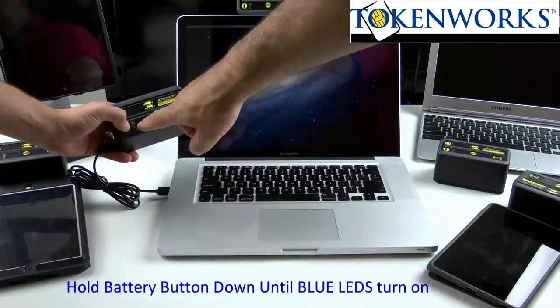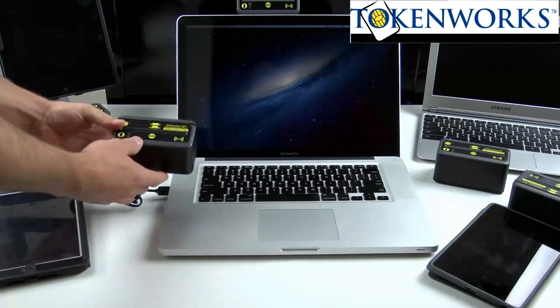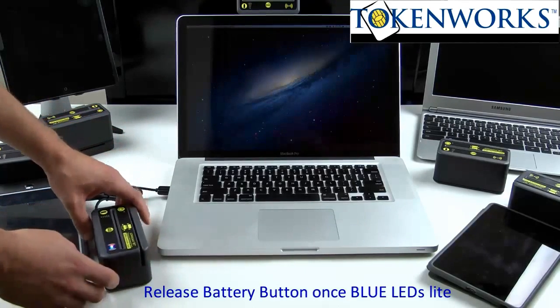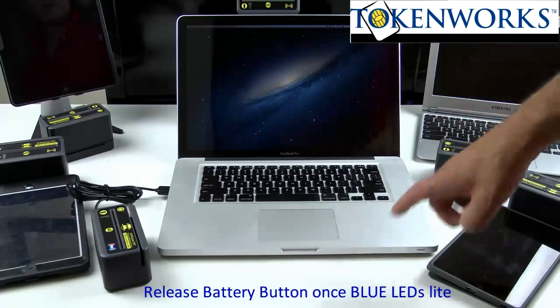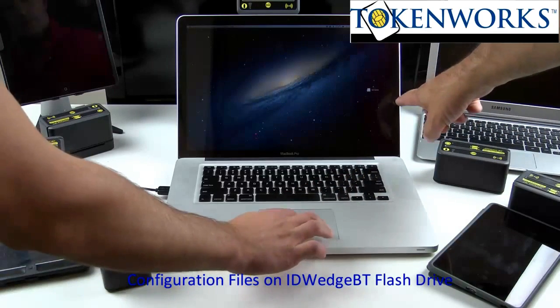Wait until you see some LEDs turn on on the ID Wedge BT. Then you can remove your thumb, and in a very short period of time the Mac or the laptop will recognize the new drive. You'll see it appear with no name — that is the new drive.